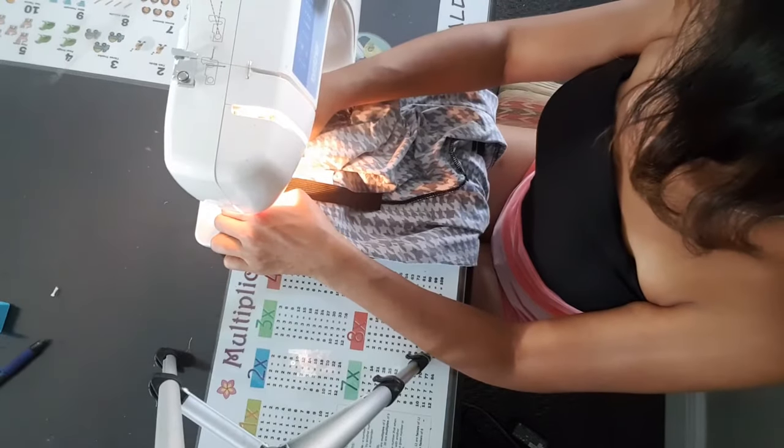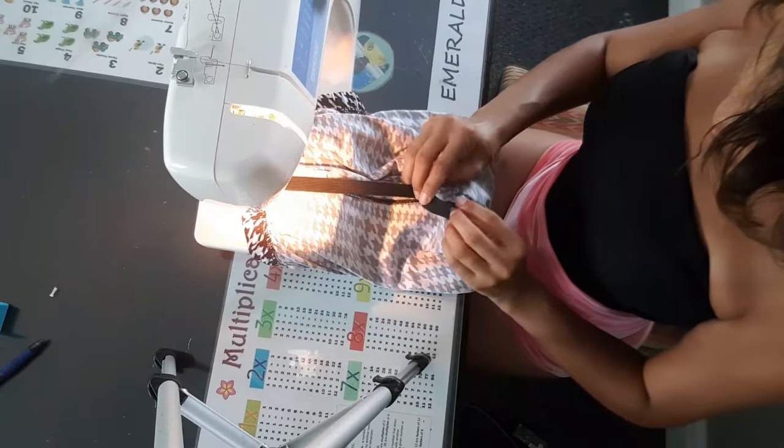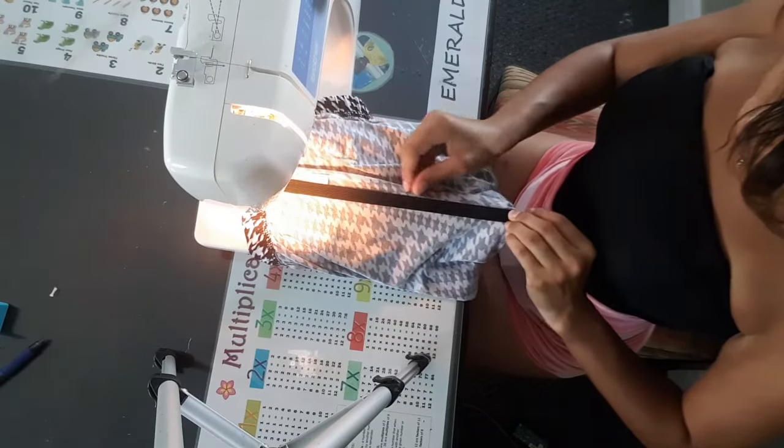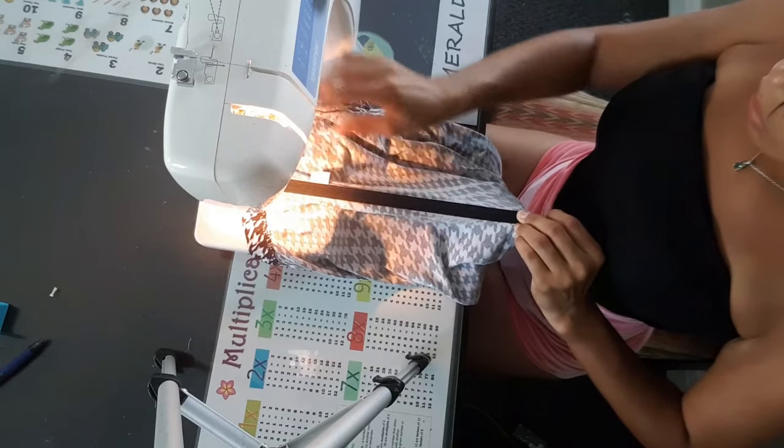Do a bit of reverse stitching there to secure the elastic, because this is going to get quite a bit of pulling. Once you've secured the elastic with some reverse stitches at the waistline, stretch your elastic out by holding it to the crotch, and then pick an area two to three inches from your needle where your presser foot is holding the pants down.